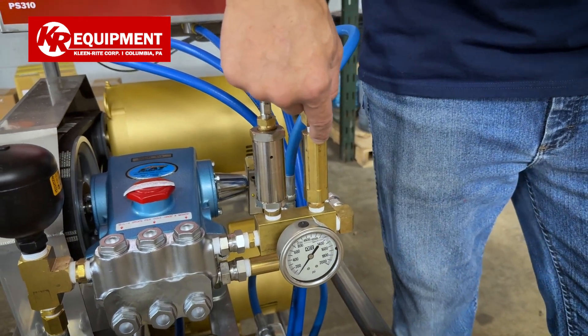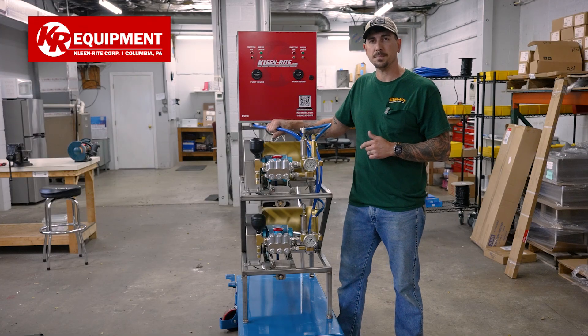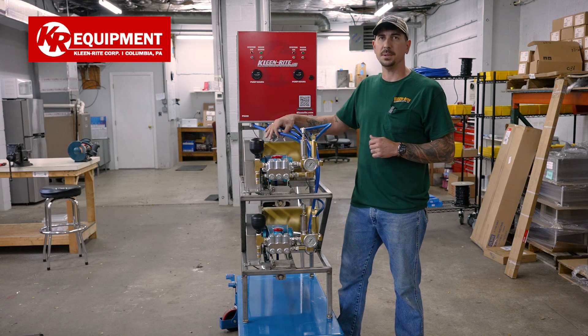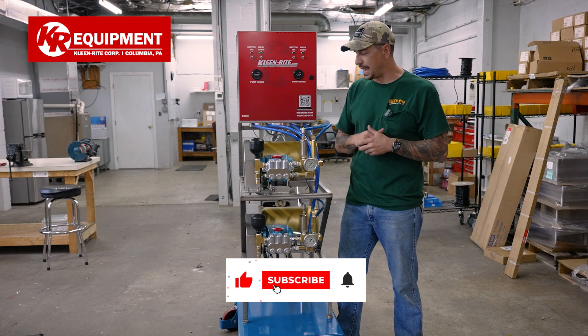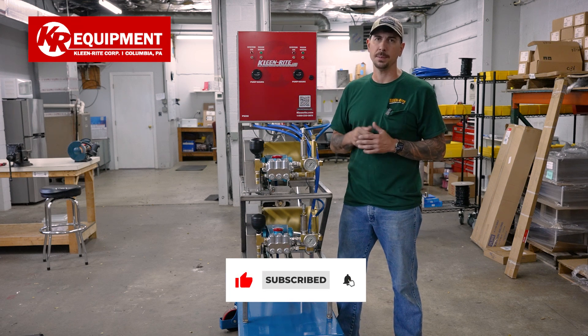On the inlet side, this comes with two KIPP solenoid valves. That's going to be tie-ins for your high-pressure soap and your high-pressure wax, and those are pre-wired and pre-plumbed for ease.